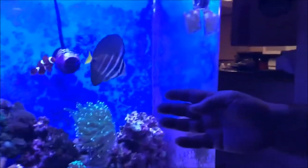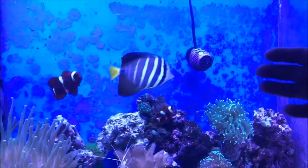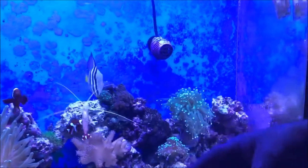In this video, we're going to show you the sailfin tang. It's a peacemaker, and we're going to explain how it's a peacemaker. Many people think it's aggressive, but in this case, it can serve as a peacemaker in the whole tank.